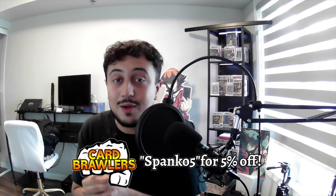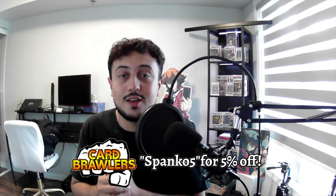We're back and Building on a Budget is making its way back to the channel. It's your boy Spanko and today I'm back with one of my favorite series — Building on a Budget. This series works by having a $100 budget to build the most competitive deck possible. Today we're building Red Dragon Archfiend Centurion on a budget, and our budget is $100.